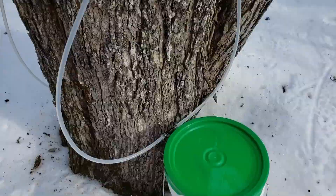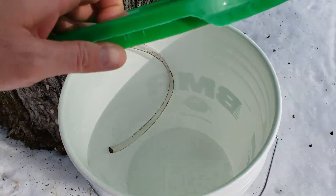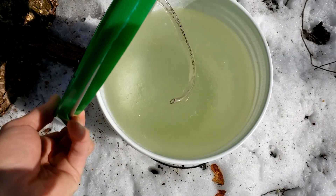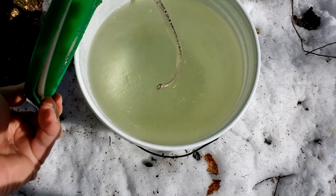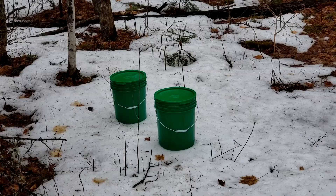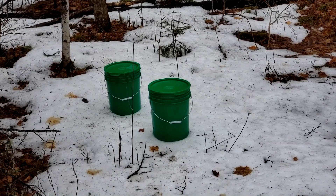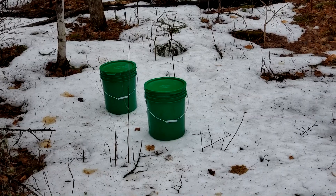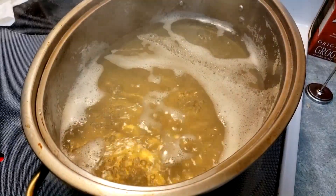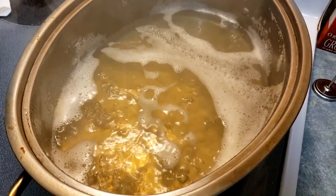The two lines go into each 20-litre pail and I would just check it daily. I left mine for a few days obviously because I don't live at the cabin full-time. When I was done with my tapping, I would put the sap in a couple of pails and bring it back to town. You could certainly use a wood stove or a wood-fired evaporator in the woods to make your syrup, but let's go in the house and I'll show you how I did it.